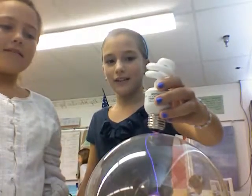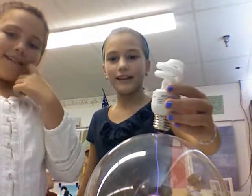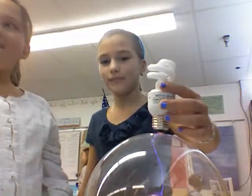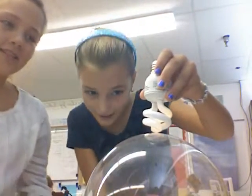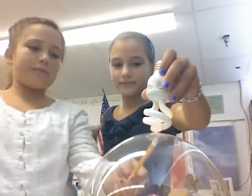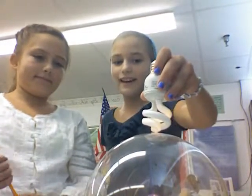So if you put it down here, nothing is working. But if you put it up here, see the little light that's coming through? It is making it light up.